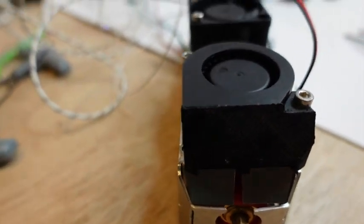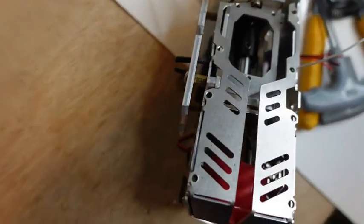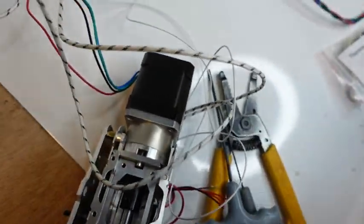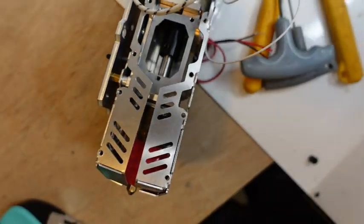So I'm going to try to extrude. It's spun, but it's spun the wrong way, so there are a couple of ways to solve this.